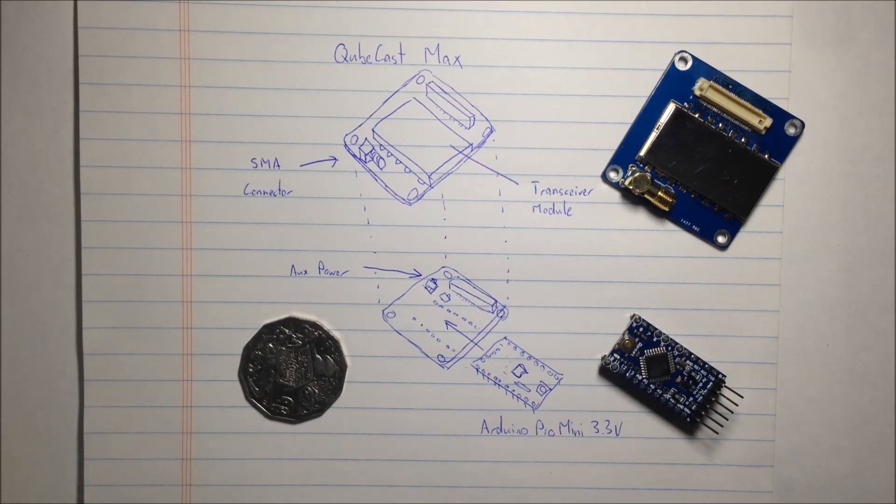Just a quick video to introduce CubeCast Max. This is my entry in the Hackaday prize competition. It's a pocket-sized transceiver module that transmits on the ISM band — the industrial scientific medical band — more commonly used for high altitude ballooning and things like that.